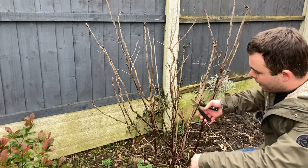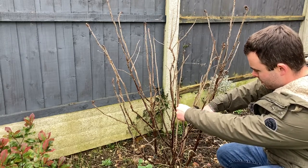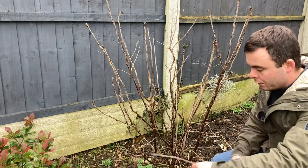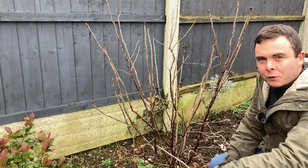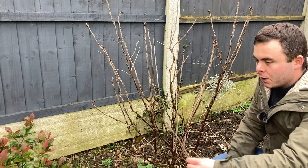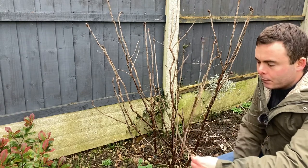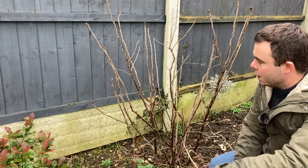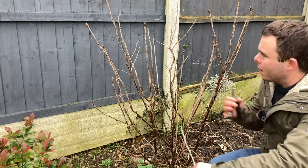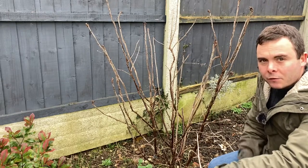By cutting back we're going to encourage fresh growth for next year and hopefully a much better crop. I'm just going to cut these back to a bud — the nearest bud to the bottom. Always try and cut at an angle as well so that the water flows off. These secateurs are not the sharpest, I need to resharpen them. This one we can probably cut into two and I'll plant this up and see if it grows for next year. I'm going to prune this right back — all the crossing members — and cut back some of the new growth from last year as well, and we'll use that as our cuttings for propagation.